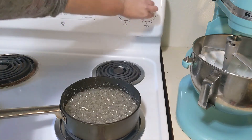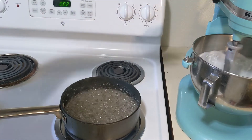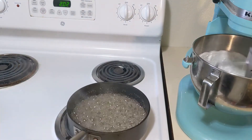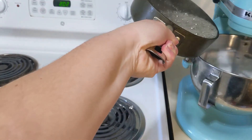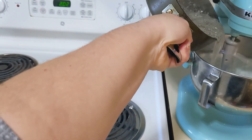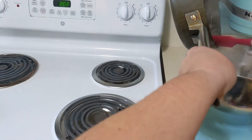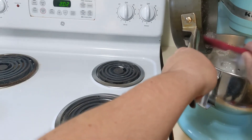We're ready at 260 degrees. You're gonna turn off the heat, turn on your KitchenAid, and you are going to pick up your saucepan full of boiling sugar and very carefully pour it in as slow as you can, making sure as much of it gets in there as possible. A little spatula that's heat-protected can be very helpful.